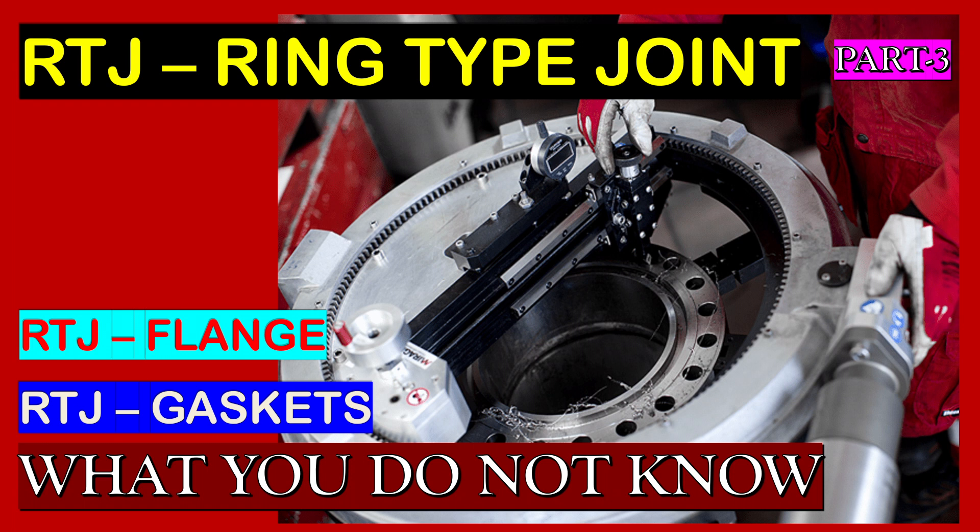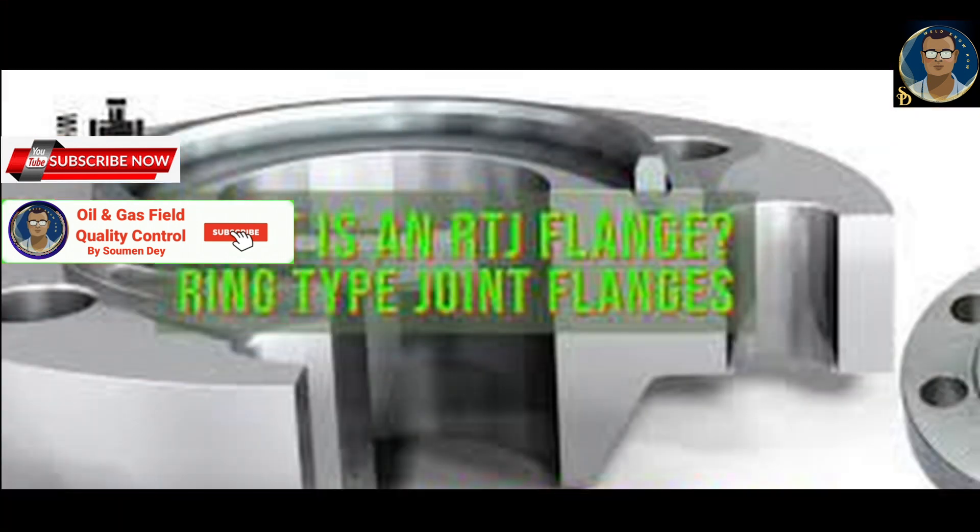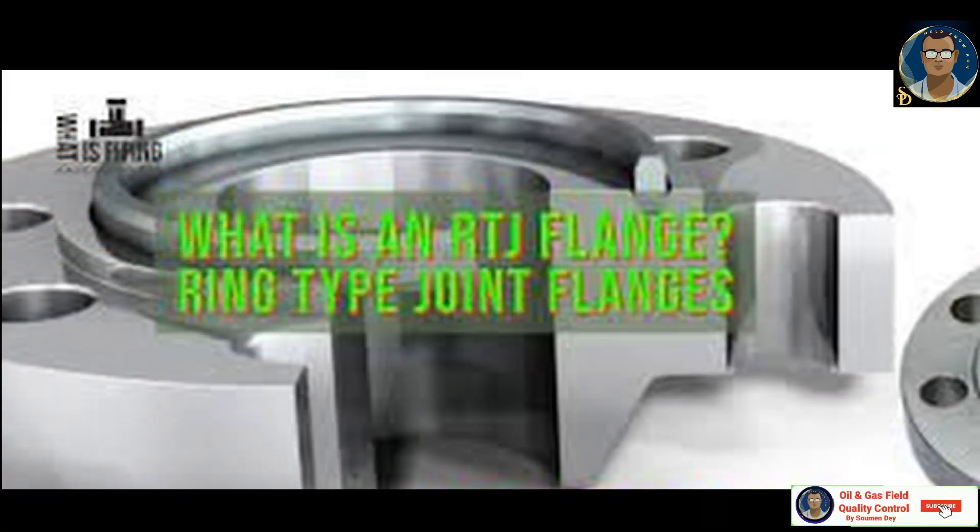Hello, knowledge seekers. This is Shaman from oil and gas field quality control. Today we will be discussing one of the most extensively used gasket ring joints. We will discuss a little bit about the flange and mostly about the gasket. RTJ flange — ring type joint — is designed for high pressure and high temperature pipeline applications.